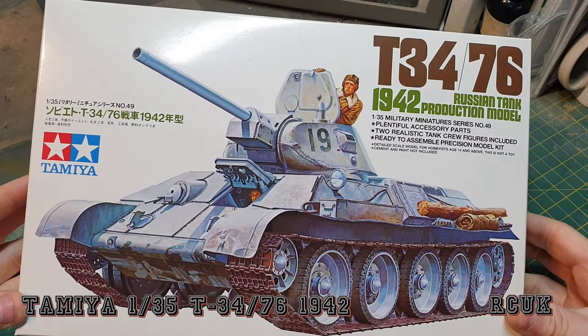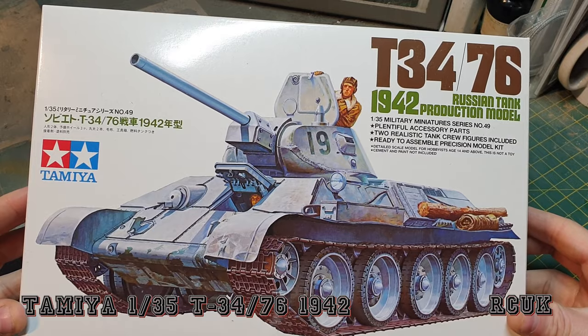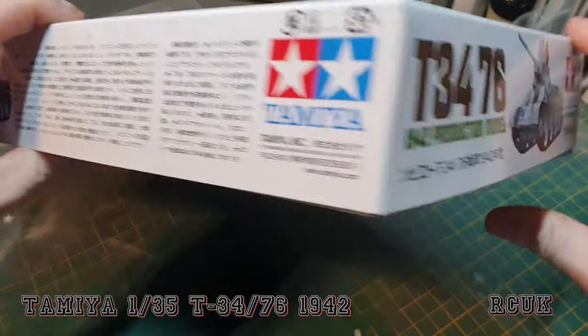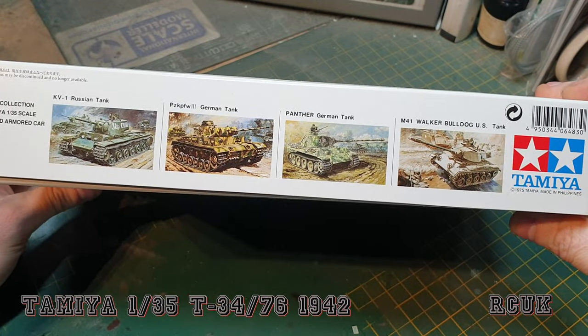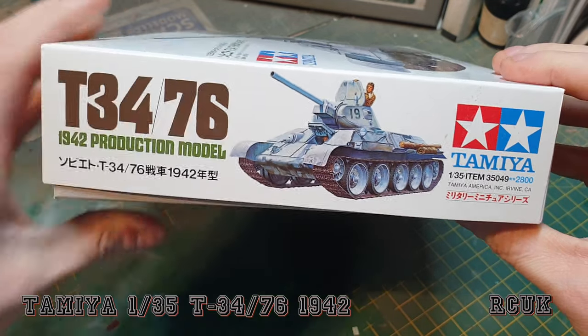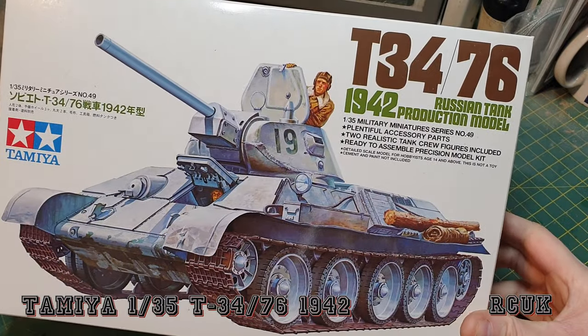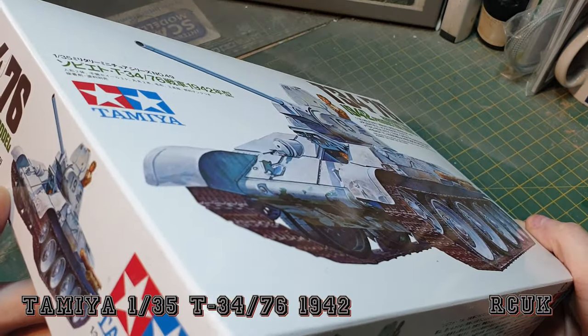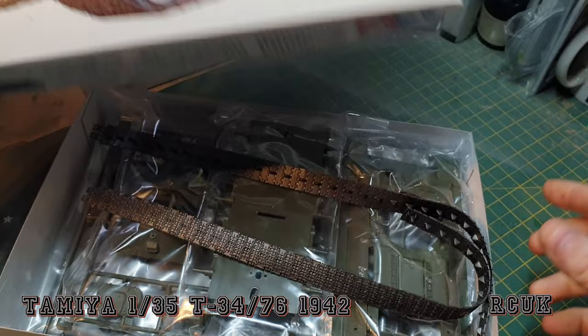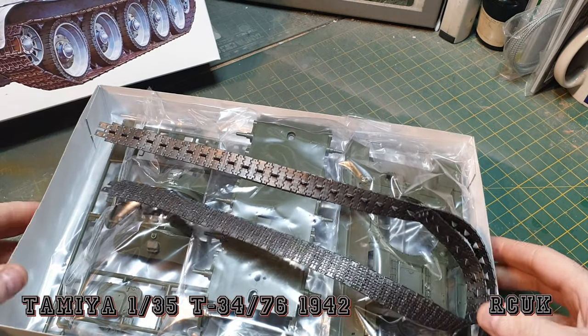Let's take a look. It's a nice box art — Tamiya do their usual kits in their work boxes. A little bit of information on the kit, in Japanese I think. This is the 1942 version of the T-34. The kit item number is 35049.